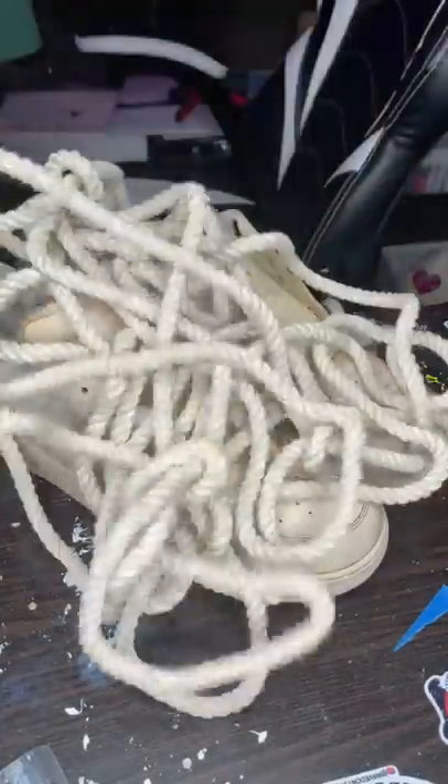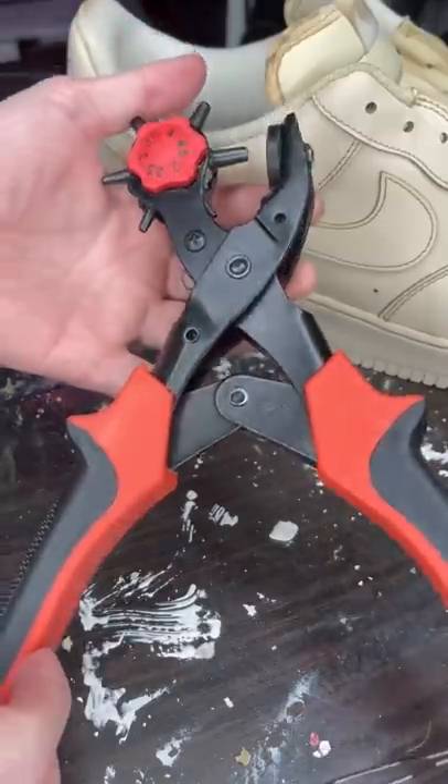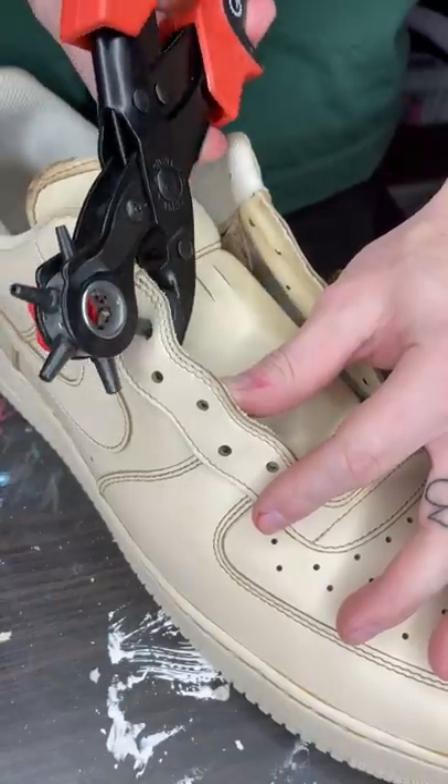Time to destroy some holes — the lace holes, I mean, of course. And to do that, I have to use this leather hole puncher instead of my usual screwdriver.